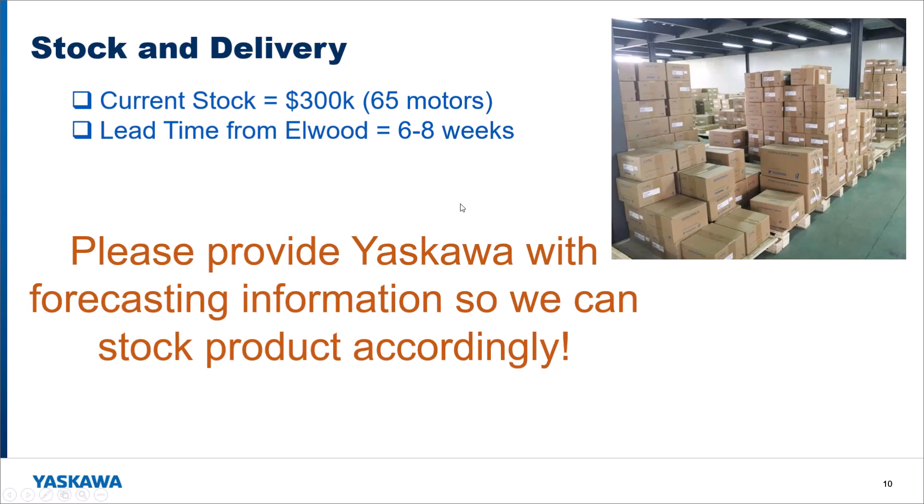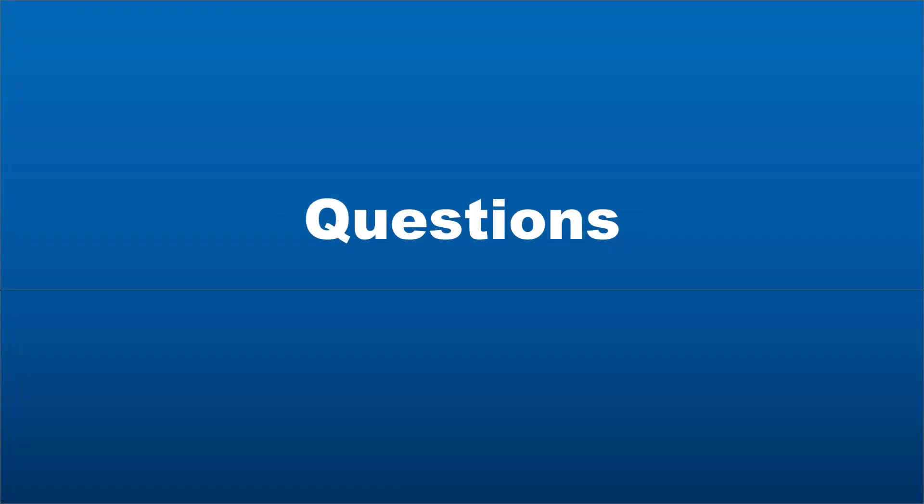We should have enough stock for the first machine or so, but if we don't, the standard lead time from Elwood on the motors is six to eight weeks — which is not that bad considering delivery from every vendor at this point in time.